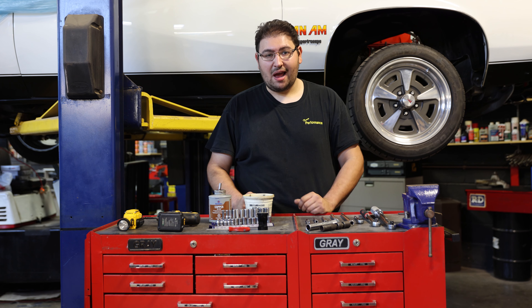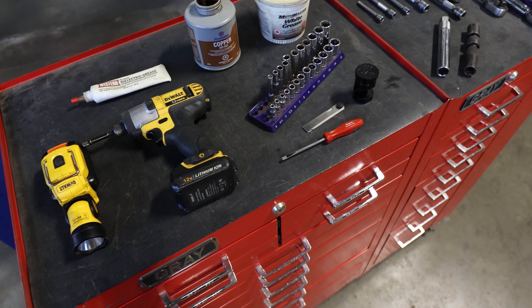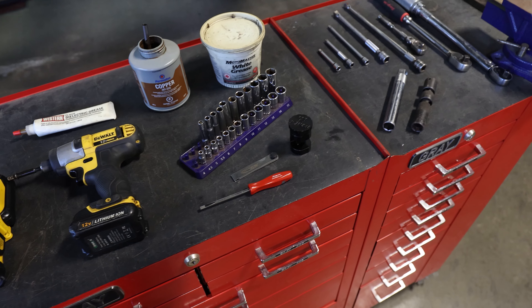So if you're going to be tackling this job at home, these are some of the tools you're going to need to complete it on your own. We're going to start in the order of disassembly and we're going to start with the coil packs.